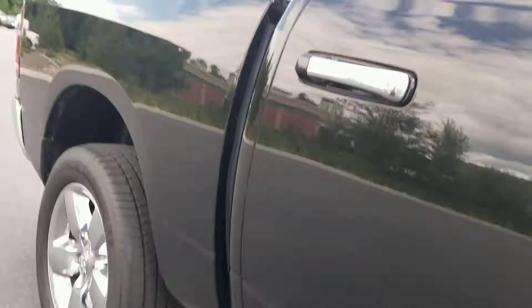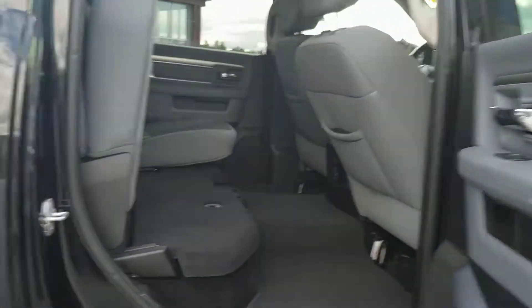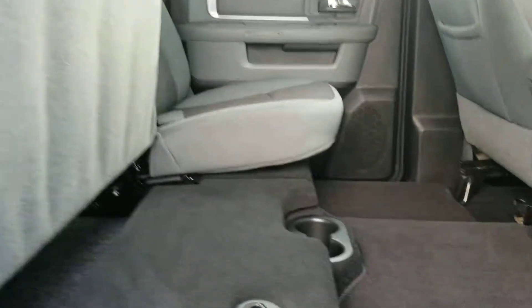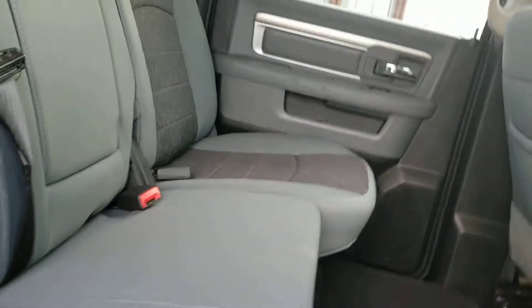There's a crew cab with privacy glass for the rear. Lots of space — you can also put stuff away in there. Ram has this secret compartment underneath the floor mat that I like. Rear seats are well kept.